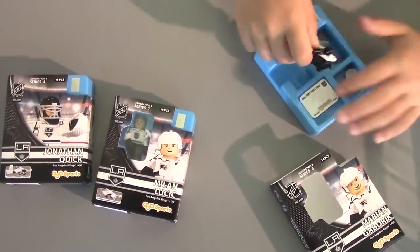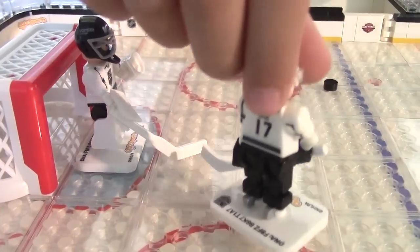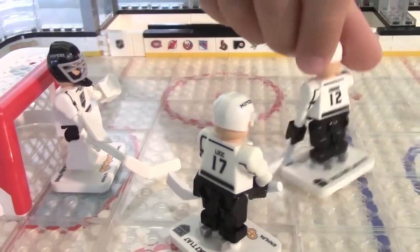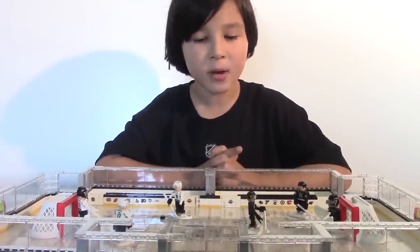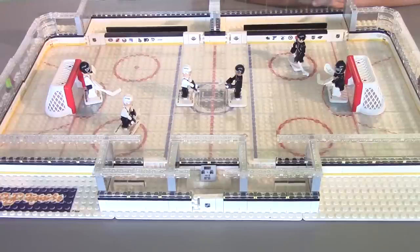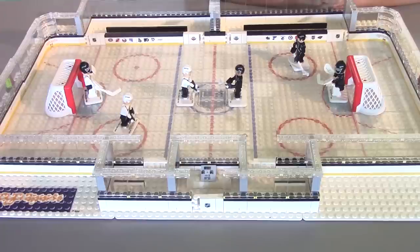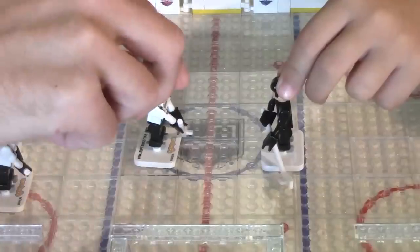Now let's build them. So here comes Jonathan Quick, Milan Lucic, and Marian Gaborik. Now I can have a practice game — players from the camp versus players from the Kings' first line. My dad will be playing with the white figures and I will be coaching my rookies. Rules: we take turns; wherever you shoot from, that's where you place your figure; and whoever scores first wins. Face-off!